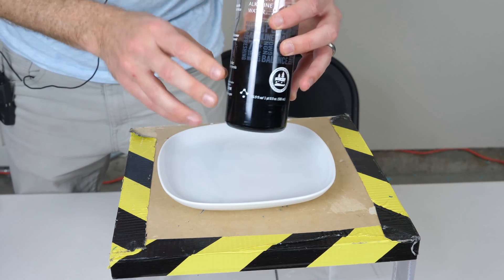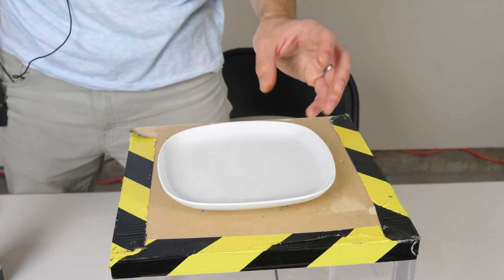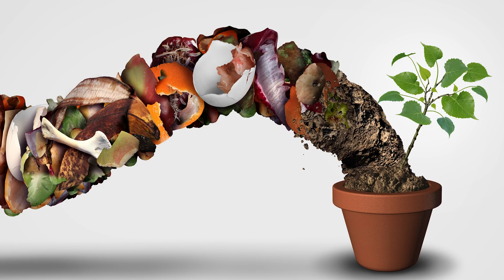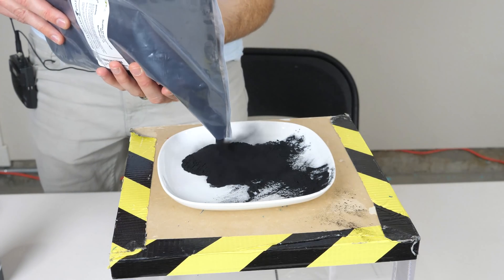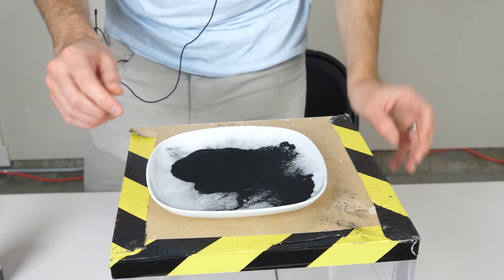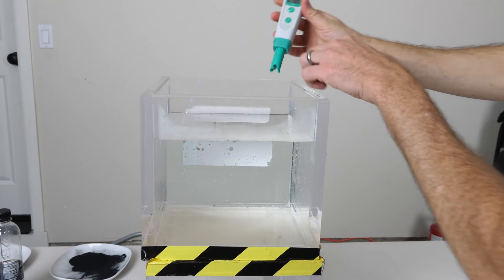The black color in this doesn't come from fulvic acid — it comes from something called humic acid. Humic acid is kind of a catch-all phrase that refers to the final breakdown component of all organic matter. Everything that decays eventually turns back into soil and becomes this humic substance, or humic acids. I went ahead and bought some humic acid here to show you how black it is. It's extremely black — a very, very dark pigment. And this is what's actually making black water black.